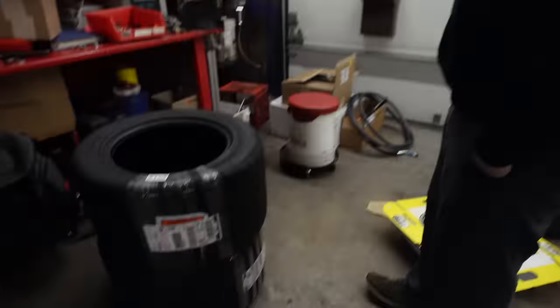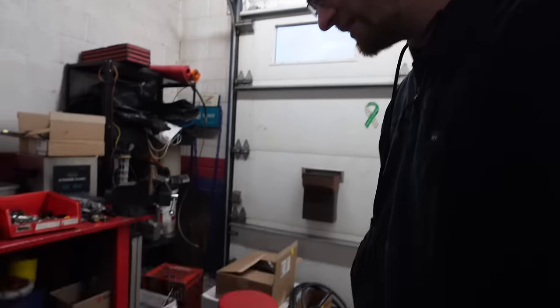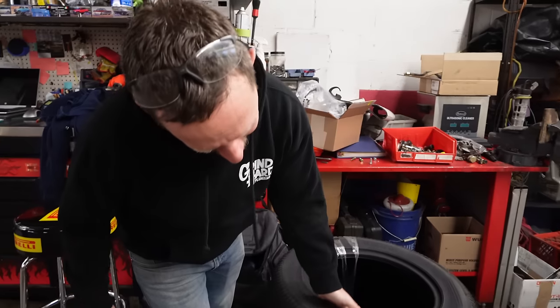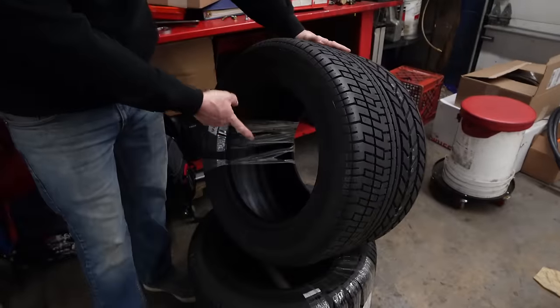We spotted some massive 345/35-15 tires — excessively wide. After a quick guessing game, it turns out they're Lamborghini Countach tires. The delivery driver couldn't believe that was just one tire. These tires were almost $1,200 a piece — a lot of money for a 15-inch tire.